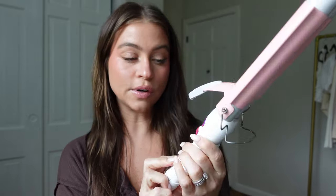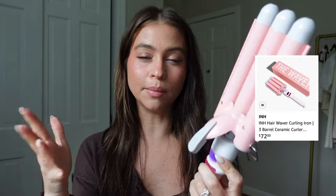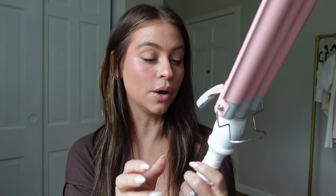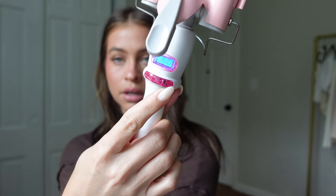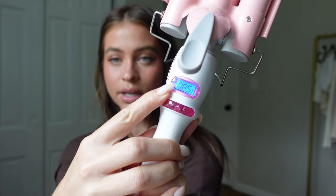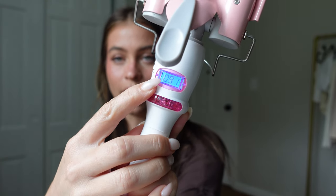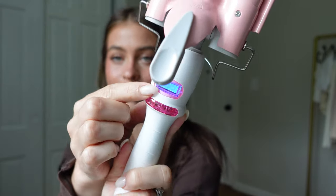This waver is from the brand — they have a ton of different hair products, I believe they have clip-ins and a bunch of tools. I found this on Amazon, it was highly reviewed, so I was like let's get her. We just plugged it in, we're gonna turn it on like that, and I usually keep it at the temperature it's at — I think it was like 370. You can see it's going up and it'll be all the way up to 370 in a minute or two.